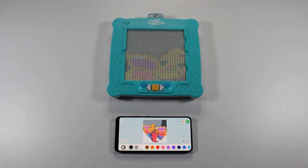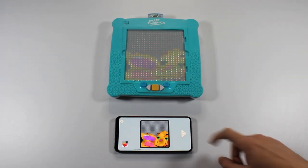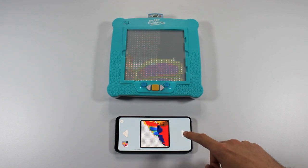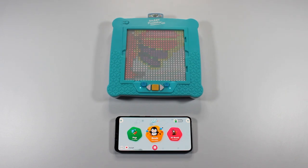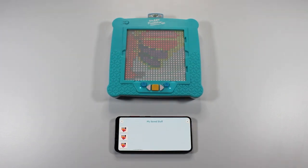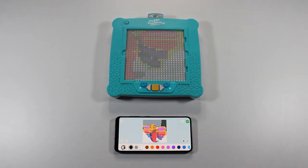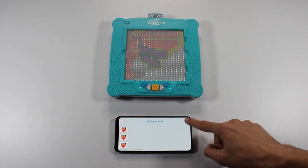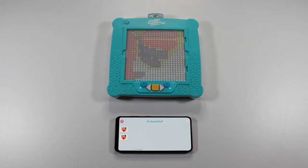Once you are happy with the image, tap the green checkmark and you will see the image displayed on your SmartPixelator 2.0 device. If your image layout includes several trays, you will see an arrow button to progress to the next tray. Let's head back to the home screen and tap on the My Stuff heart icon. You will see that the image you created is saved here. To project this image again to your SmartPixelator 2.0 device, simply tap on it. You can also delete saved images by tapping the pencil icon, selecting the unwanted images, and tapping the red trash can icon to delete them.